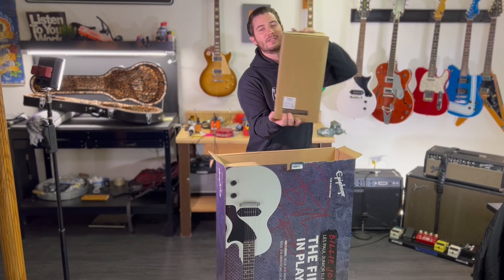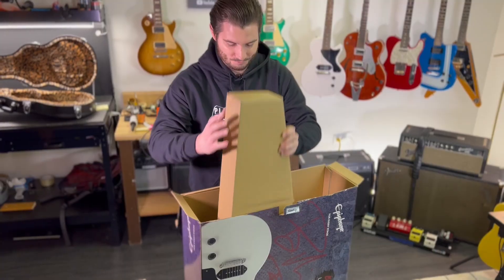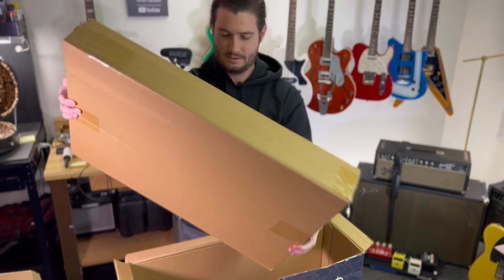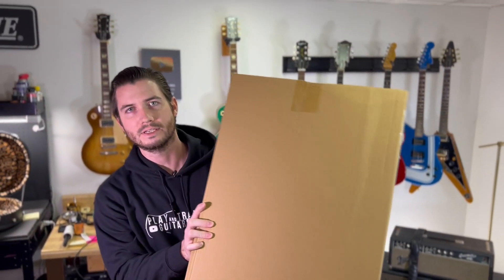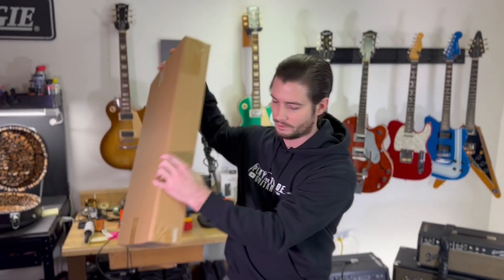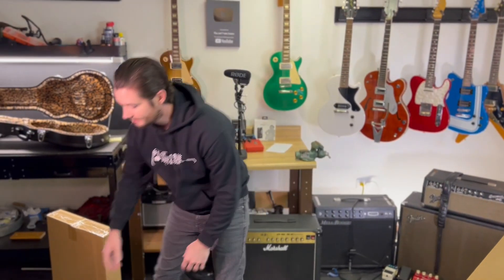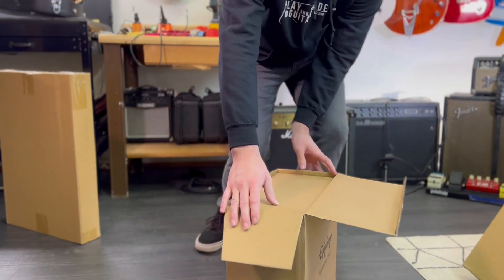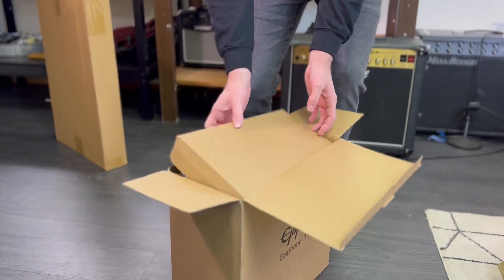First box out, I can only guess that this must be an amplifier. This must be the guitar, and then probably some accessories here — the gig bag, strap, and all that. We'll take a look. Starting with the amp that comes with the Player's Pack, this is an obvious difference from the $549 guitar-only version that has the hard case.